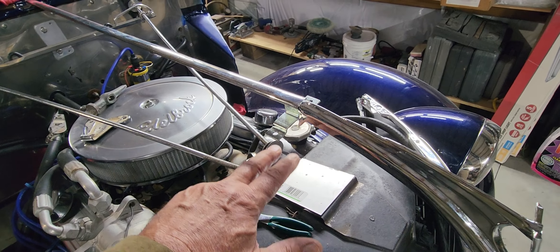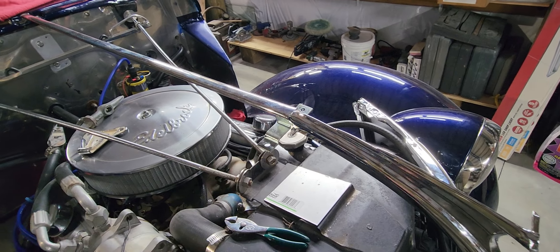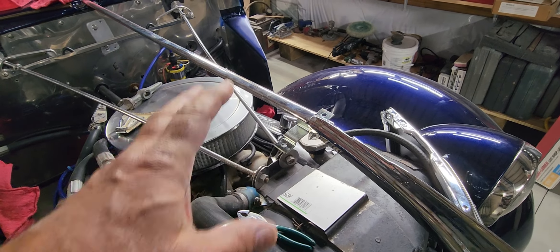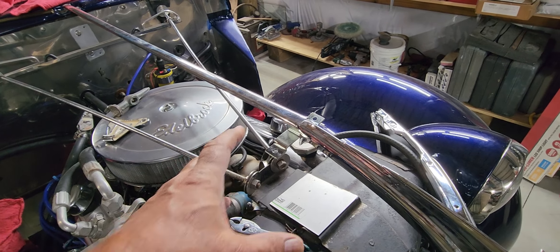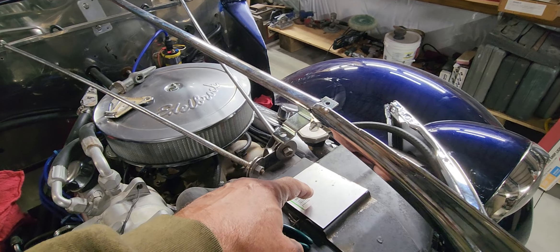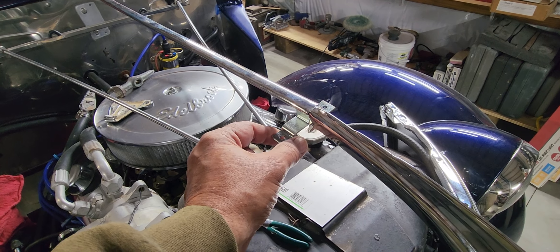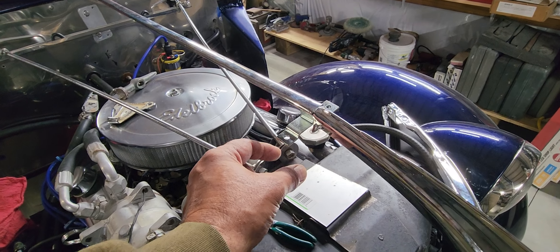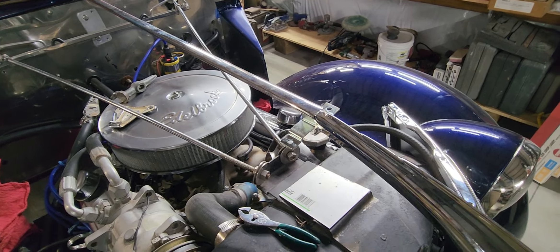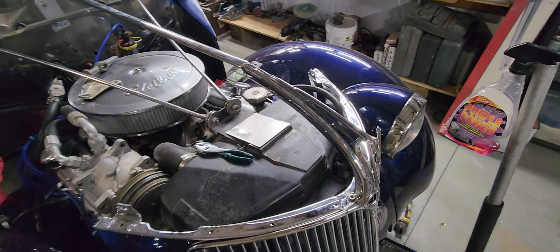Then I'm going to build a tower that comes up and bolts on to that. I need plenty of strength in it and I don't want it to move. So what I'm actually going to do is use two quarter-inch square tubing rods going up, then weld a plate that bolts on at the top. I cut that up last night and I'll be working on it over the next few days.